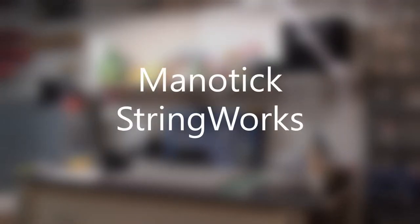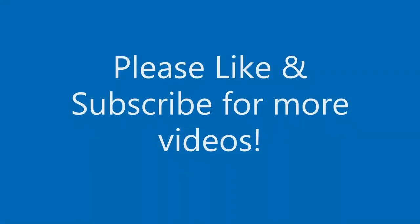Hey there, welcome to Manitix Stringworks. Glad to have you here. Please remember to like and subscribe for more videos.